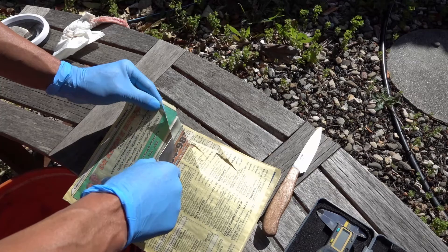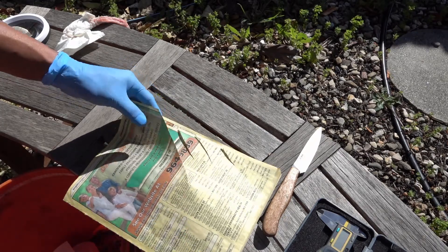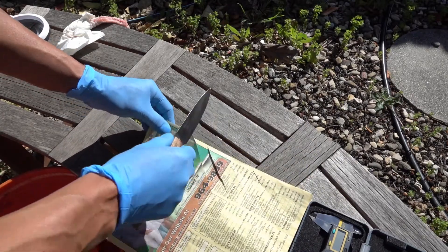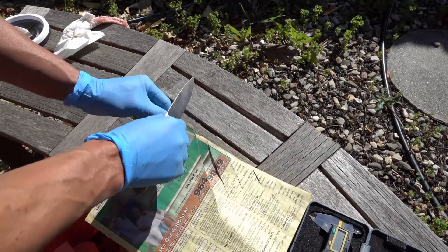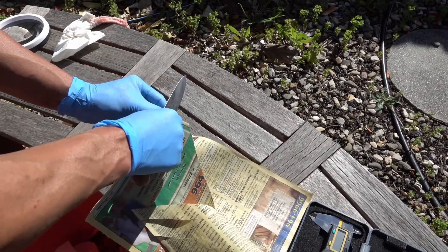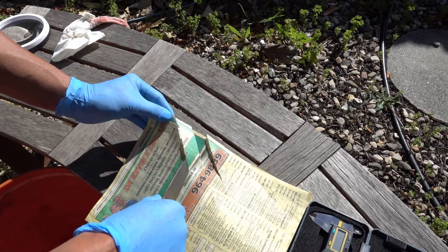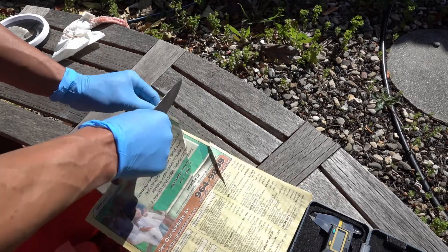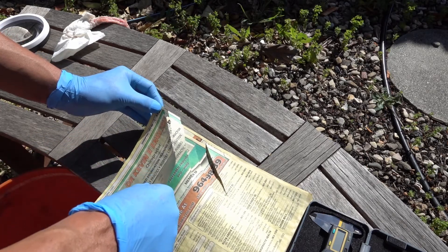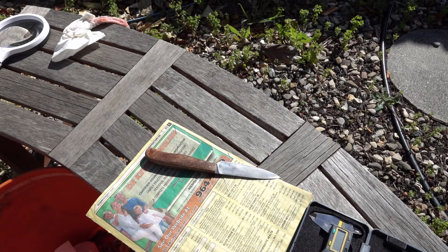I'm slicing at 45 degrees, not pushing — slicing, using the carbide. The edge is DMT extra fine, so it's not a 12-micron mesh finish. This is the 15V, that was the S125V — no problem. Thanks for watching.